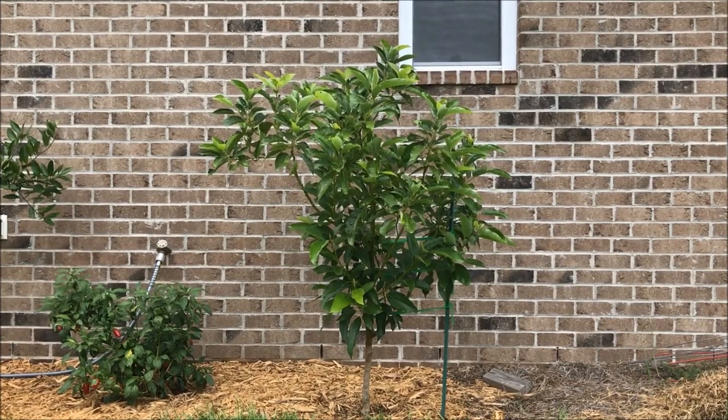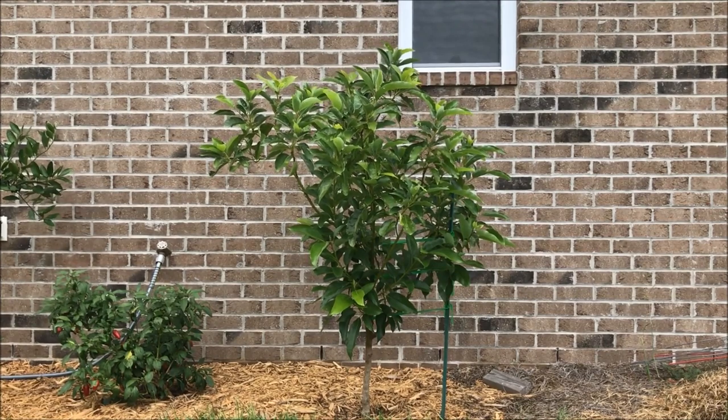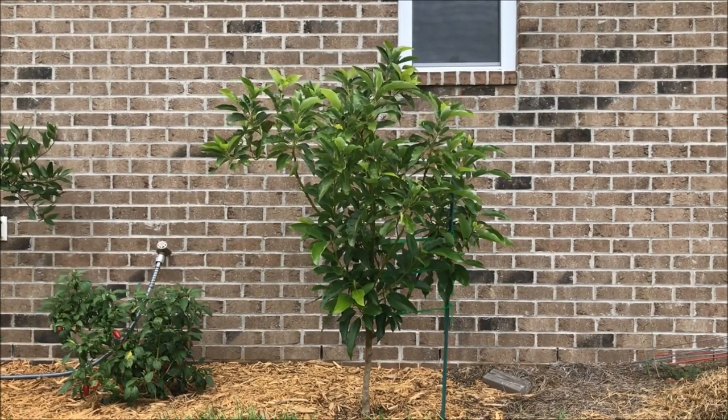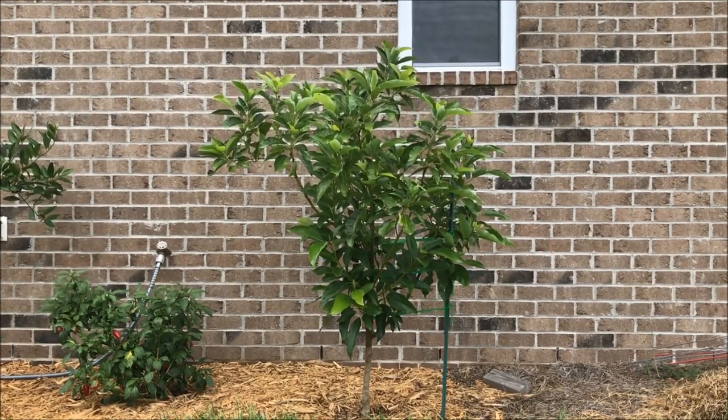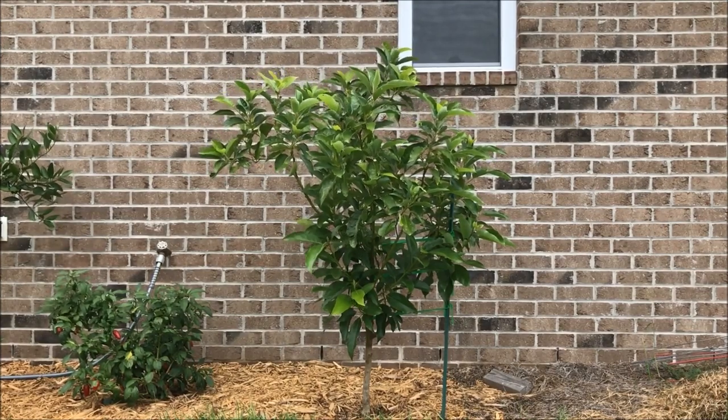Good afternoon, everybody. It is Sunday, August 25th, and it has been a long time since I've given you an update on my Lila avocado tree. I live just outside of Wilmington, North Carolina, in Zone 8A.